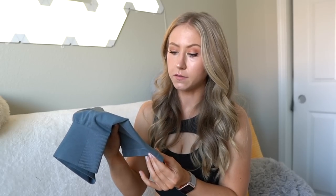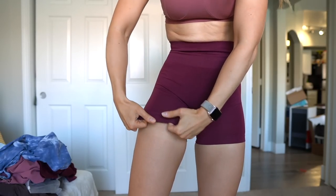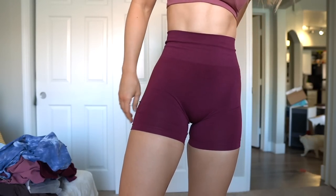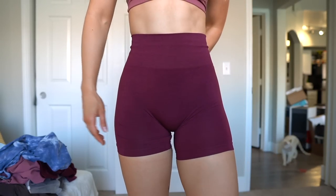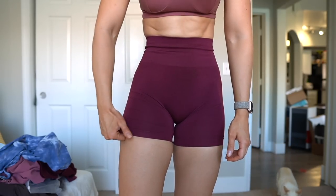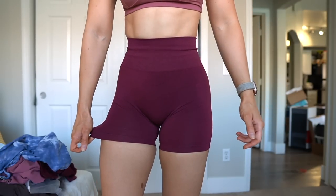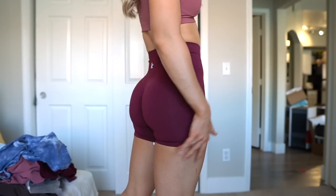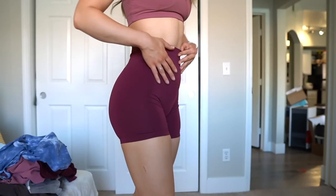These feel super stretchy and soft. So these are the first shorts I've tried on, and I'm a little disappointed — they're running very small. I'm going to try on a different color because sometimes different colors feel a little differently, but I was expecting more thick-thigh friendliness. Alphalete Amplify shorts are so thick-thigh friendly and so stretchy. These I'm definitely getting some resistance and pretty bad cutting in — it's pretty bad back here. Just not super comfortable.